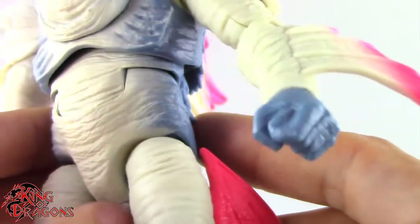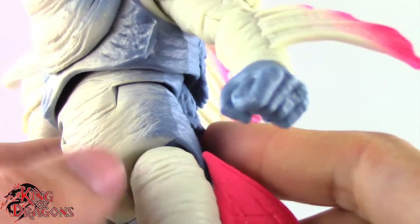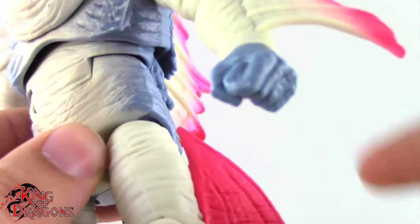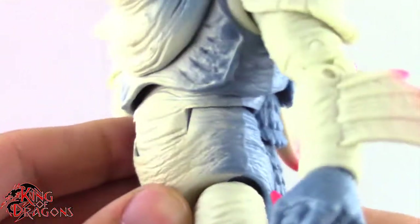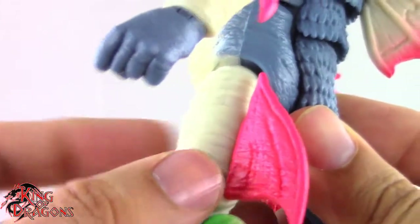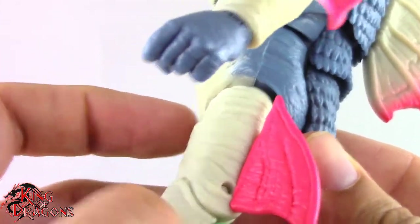His stomach is done in this really nice beige color and then his back is done in blue, and they did a really good job of matching it. Although I think the paint is more on the beige side where his flesh tone is more on an off-white — you can see a color difference right there. It's not too bad, but it is something to note. Going on to his legs, you can see he has some more fins with that same pink that we saw on his tail.